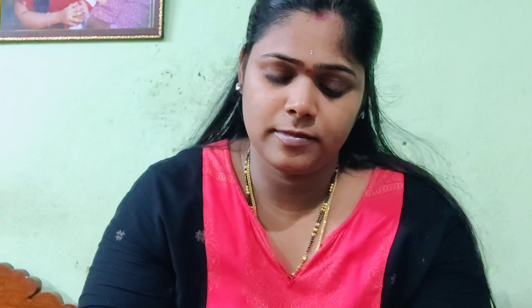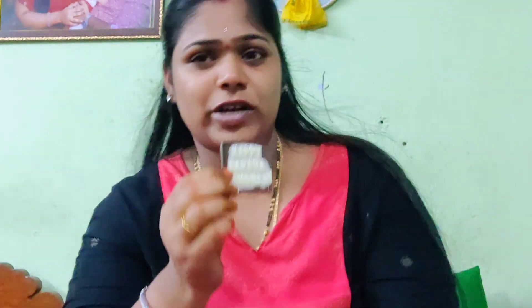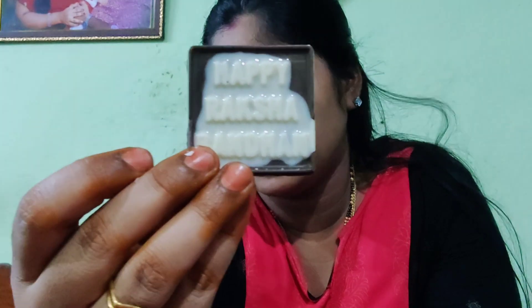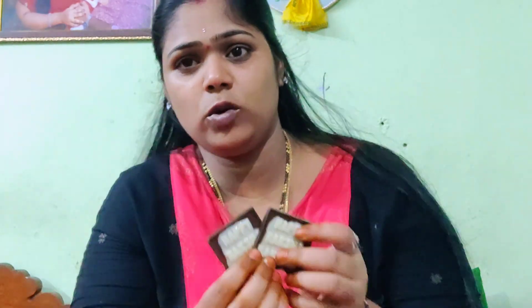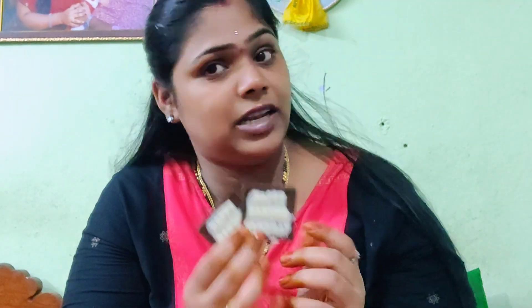This is very perfect for you and it is very good for you. We have a happy Raksha Bandhan. This is the first flower-shaped chocolate. If you have a lot of cookies, you can definitely place it on your hand. You can definitely place it as your brother and sister's gift.